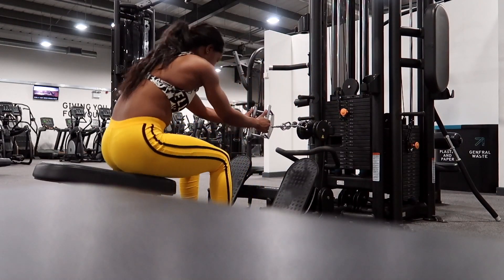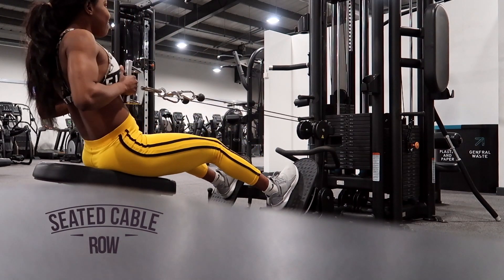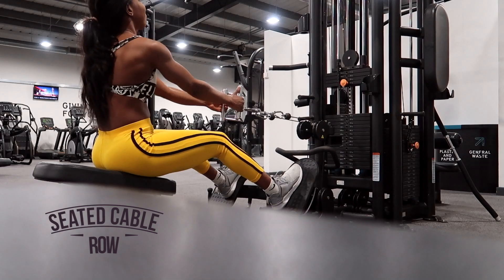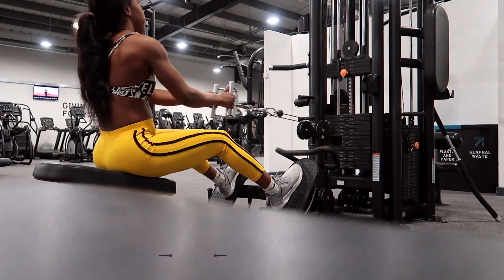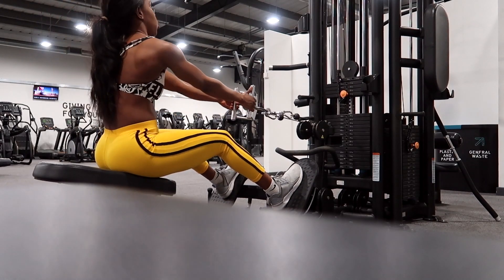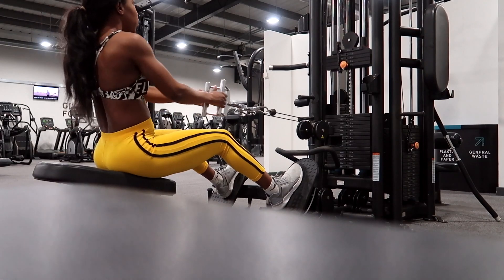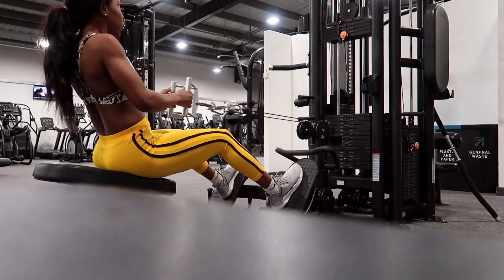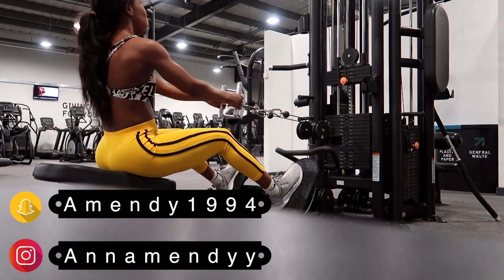Moving on to the seated cable row. I'm going to start with a slightly heavy weight — not too heavy — and then I'm going to drop the set. Every eight reps I'm going to drop to a lower weight.